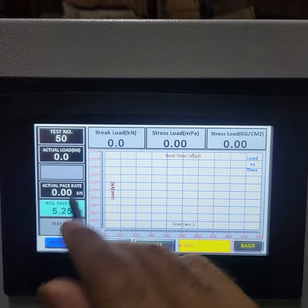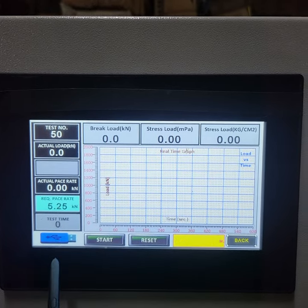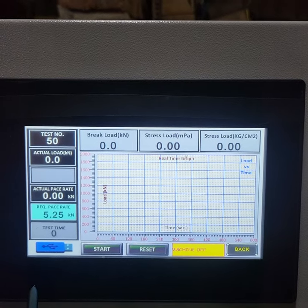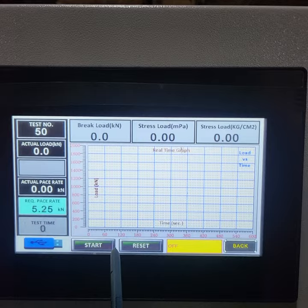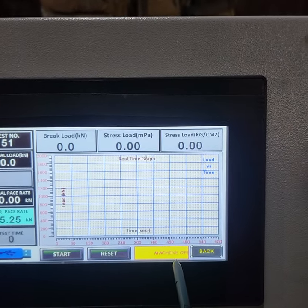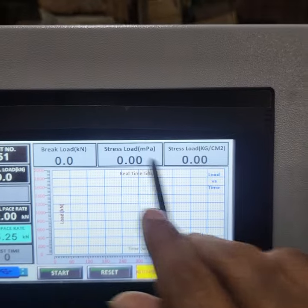We will do the next video for more detail. This is the test time. This is the pen drive — if you want to collect data, you can collect it through the pen drive. You can collect it in Excel format and PDF format. This is the start button. This is the reset button. This is the back side. These are our three results.